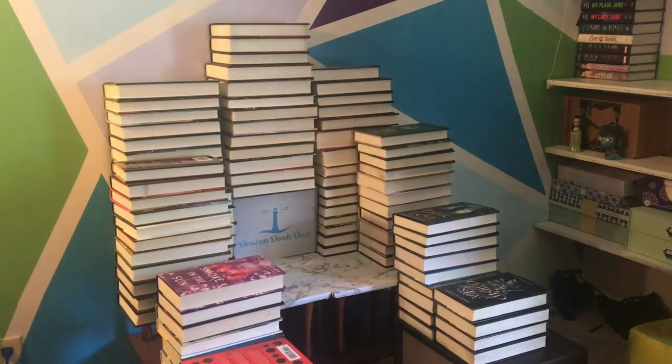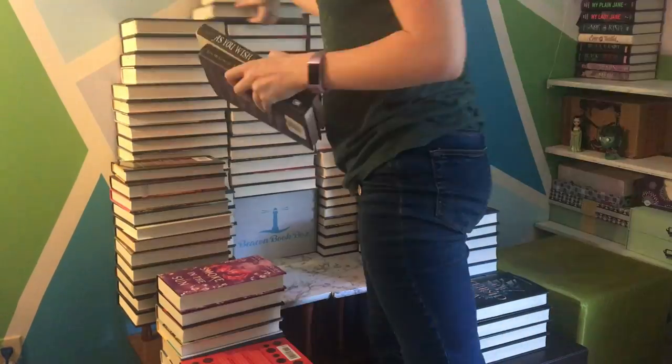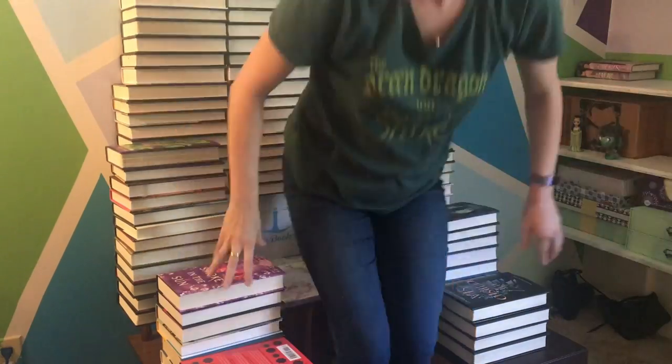So buckle up! It's done! It's really hot in here, by the way. I have a fan going over there, the window open, and the air conditioning turned all the way up, and it is still hot in here.